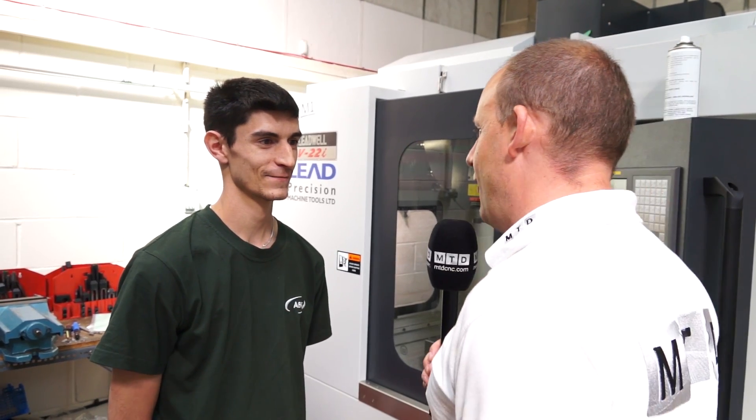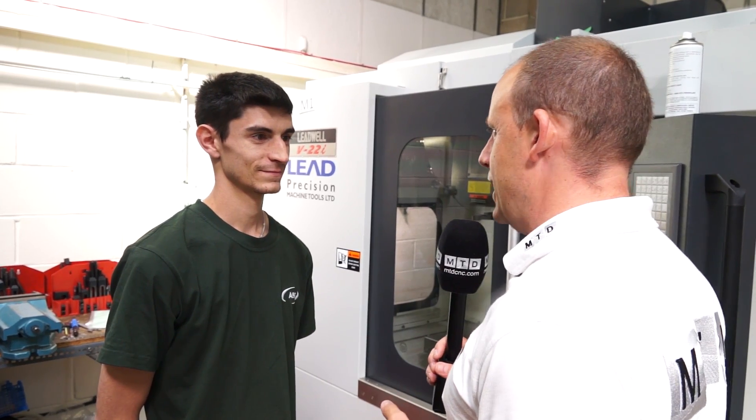Anthony, you're a pretty young guy. You're obviously a CNC machinist and setter here. What is your role? I set the machines and I supervise a shift.